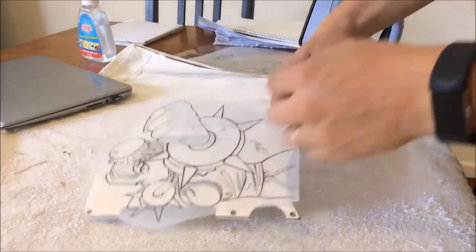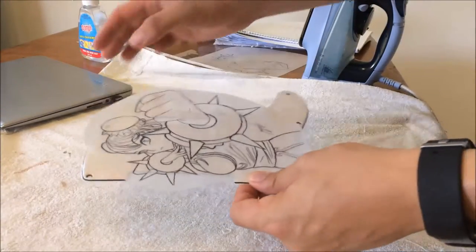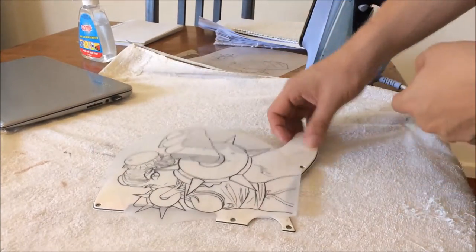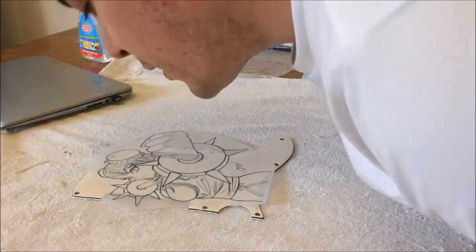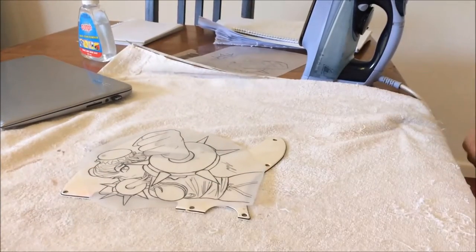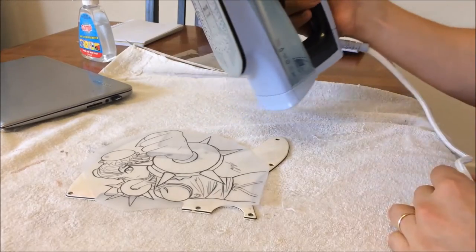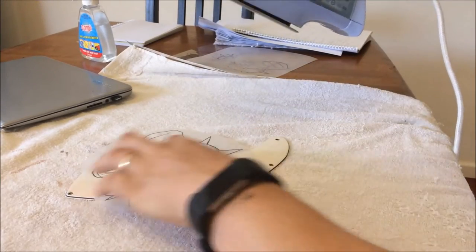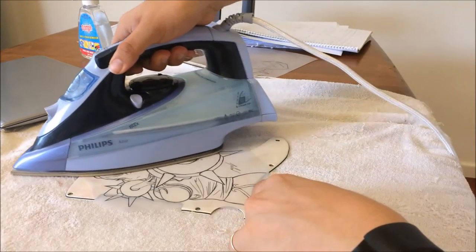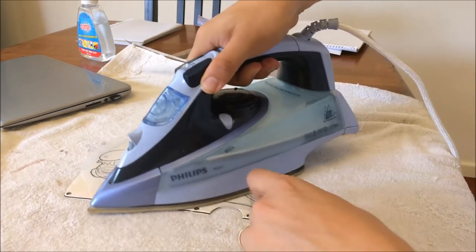I've got my design stuck down. Make sure you mirror the design first on the back, because you're going to be printing essentially by sticking the face down and ironing it on, so the image needs to be in reverse on the paper. I've got it stuck down, I've got my towel down so I don't burn the table. I've got my iron set to low with steam off. I'm lightly concerned about melting the sticky tape which is holding my sheet down, but that's the risks we take.